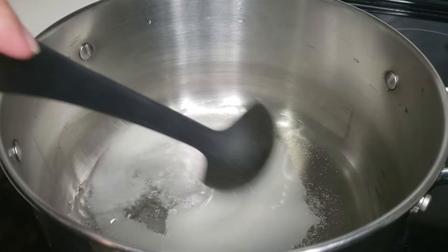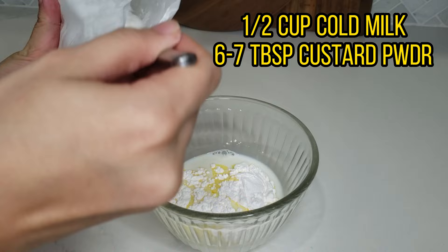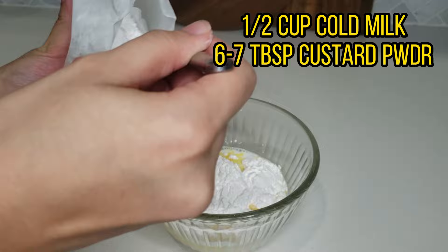Let's start with making the custard. Add about a quarter cup of water and 7 to 8 tablespoons of sugar. Let that come to a boil. In the meantime, let's take half a cup of cold milk.